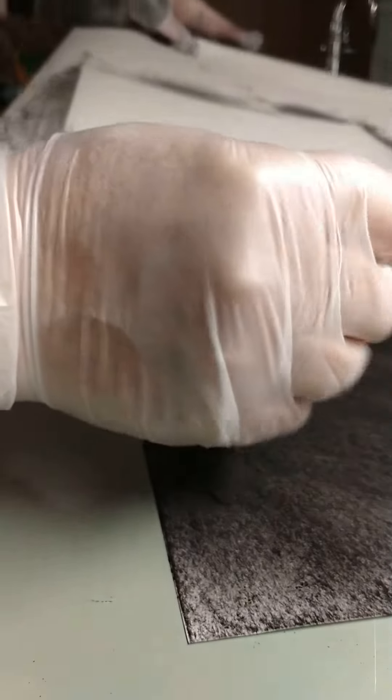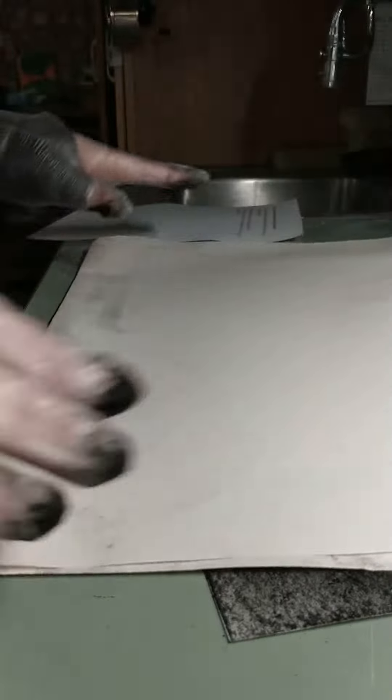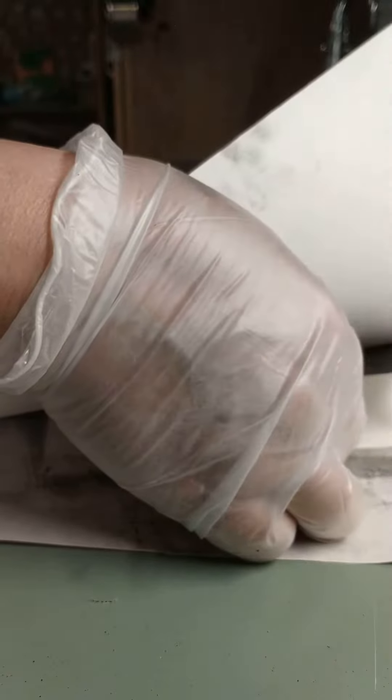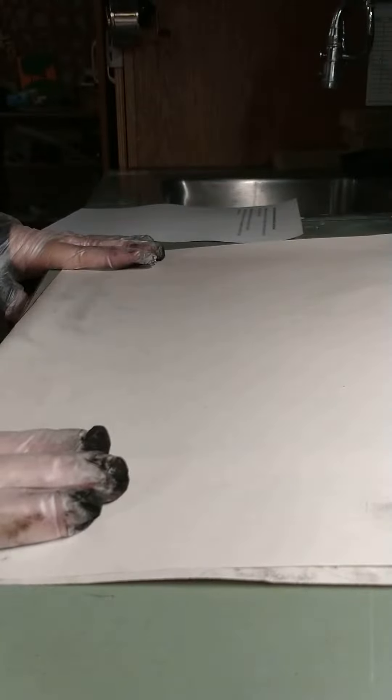Take it to the trash bin or the sink and shake off the dust. Now I'm going to turn this paper to the inside — just fold it in the other direction. When it's time to clean up, place it inside so all the charcoal dust is on the inside and the outside is clean for putting it away in your portfolio.